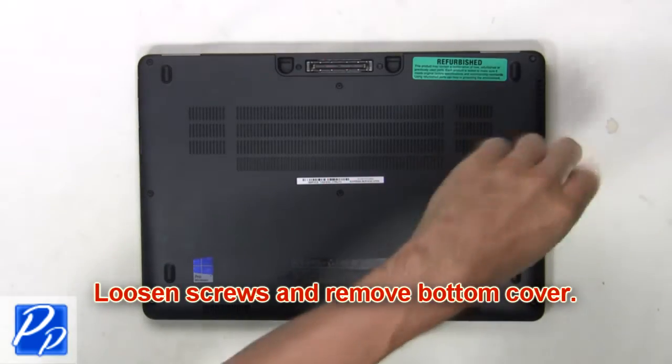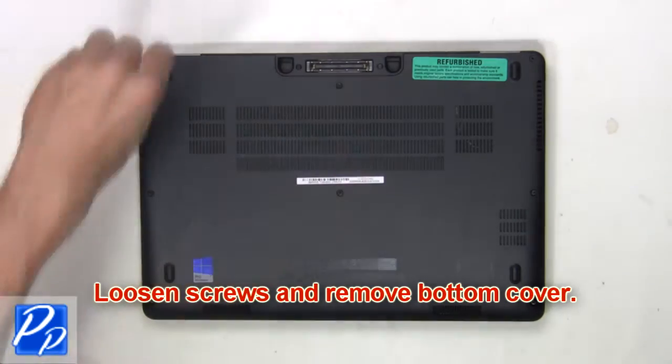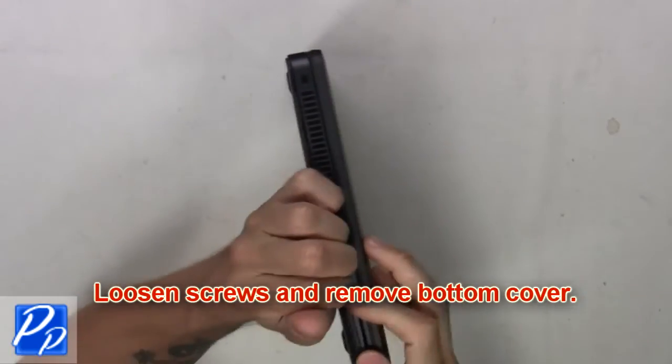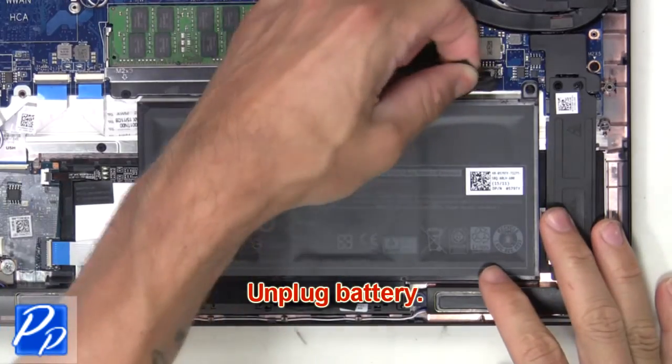First, loosen screws and remove the bottom cover. Next, unplug the battery.